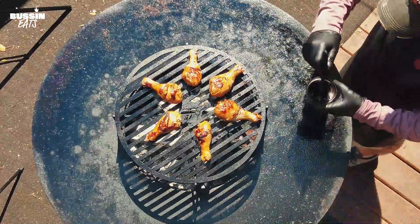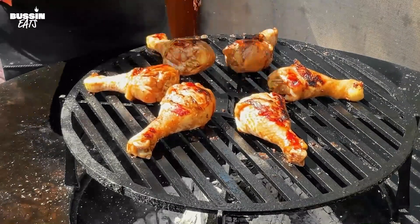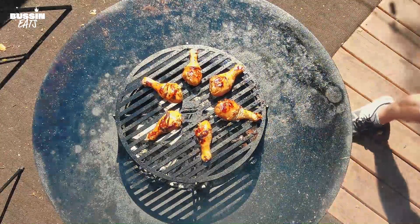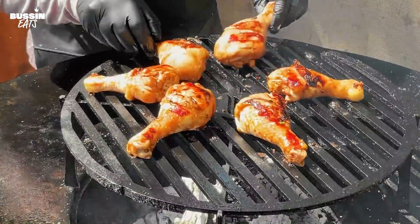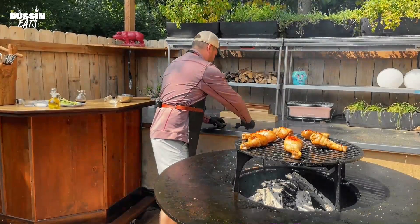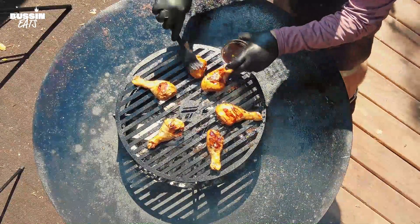Okay, the chicken's come along beautifully. We're going to use some of the marinade that we set aside and give this a little baste. Now we're going to flip these — don't use your bare hands. We're going to give another baste to this side as well. It smells outstanding.